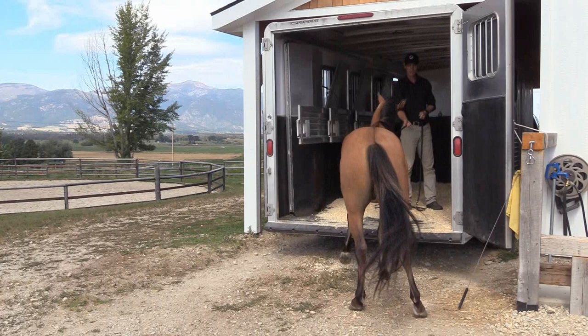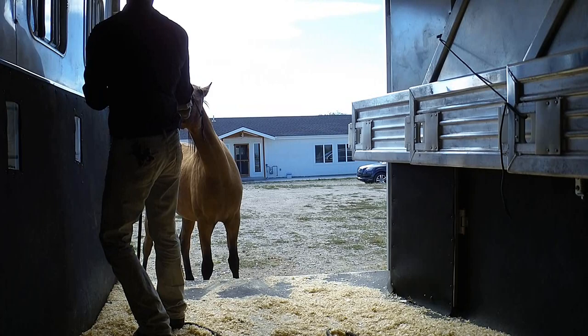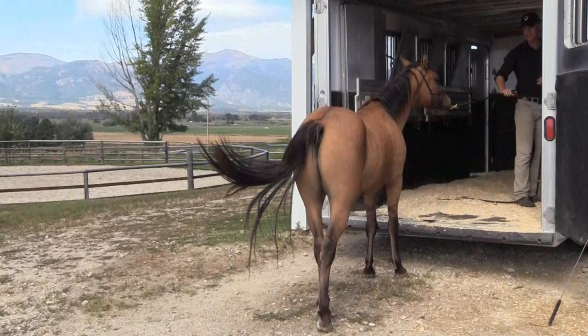It's not about the trailer — it's about the horse making a choice. Do I follow Mother Nature who says, 'Don't do this'? Or do I follow my leader who says, 'Do this'? So he makes a choice to follow Mother Nature, and I'm okay with that. I expected that. You should expect it too.